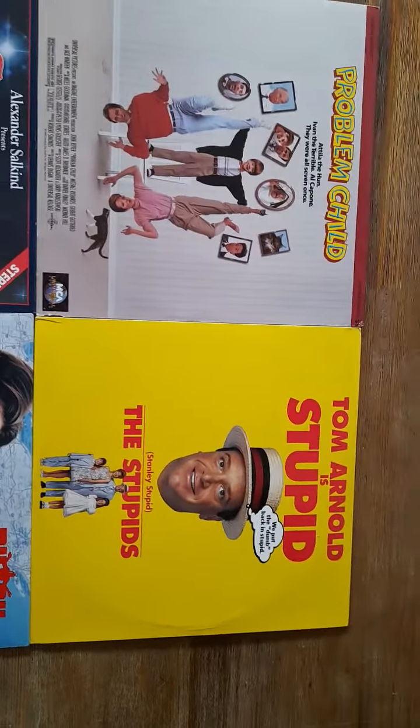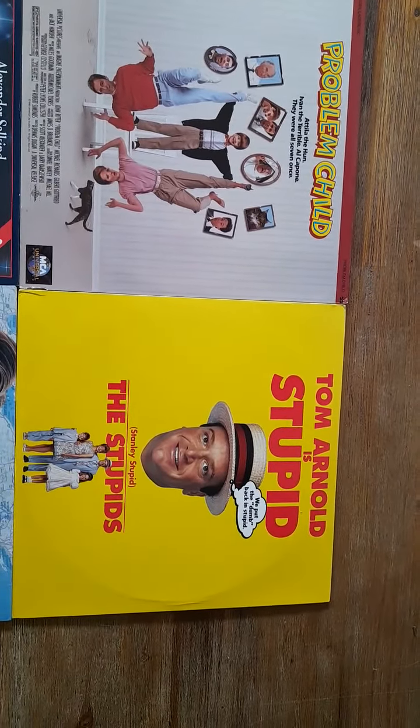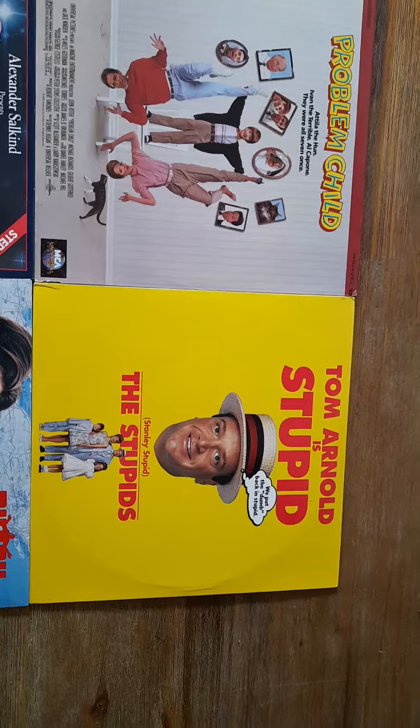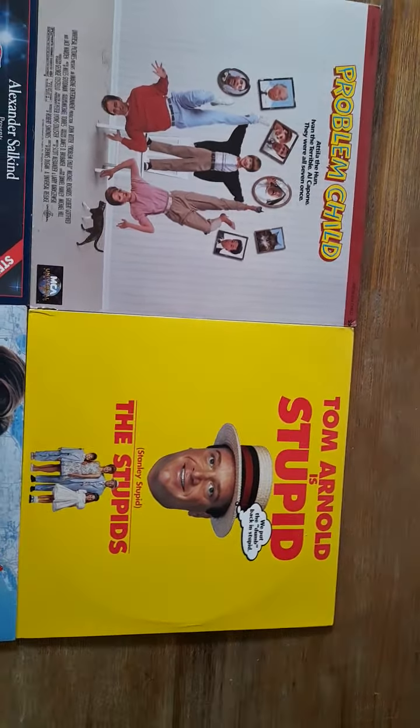The fourth movie is the 1996 movie with Tom Arnold, The Stupids. This definitely needs a Blu-ray and a 4K release, because this is only on VHS and laser, folks.